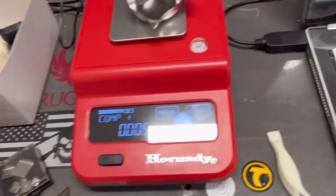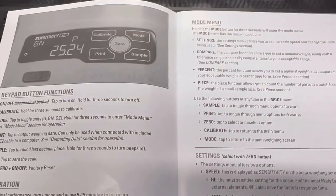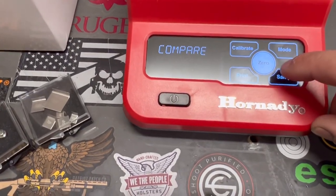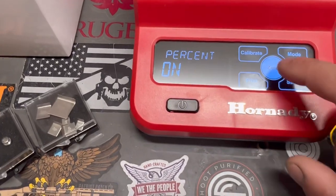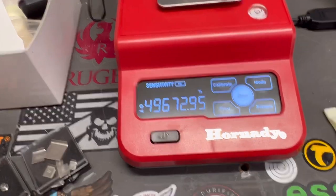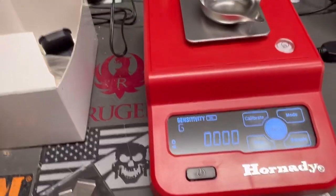The percentage mode allows you to set a nominal weight and compare items as a percentage of that weight. To set it up, go into settings the same way, hit percent, and turn it on — then you're in percentage mode. The instructions in the manual cover all that. It's a little more complicated, so I'm not going to go through all of it — just showing the features.